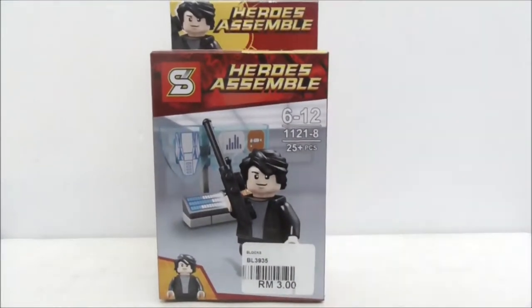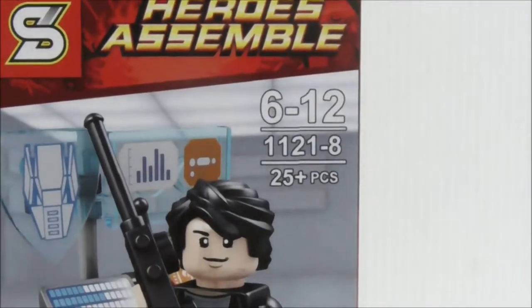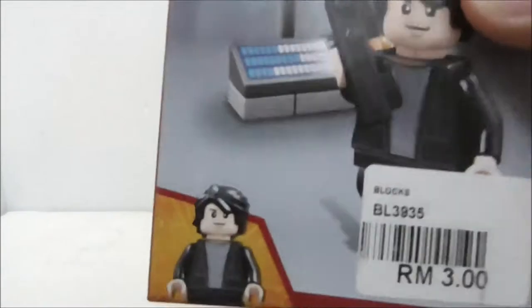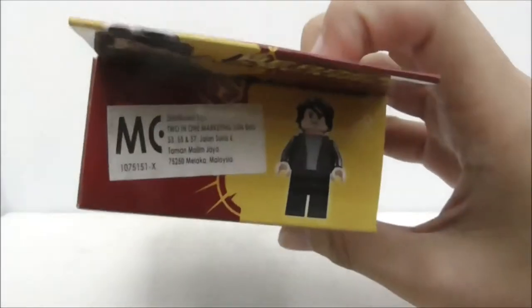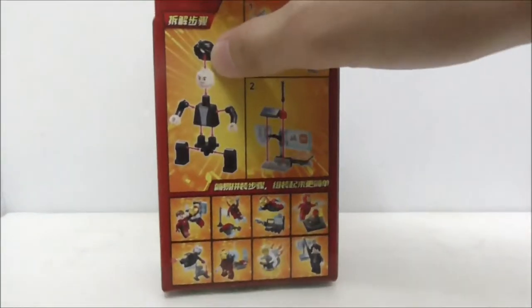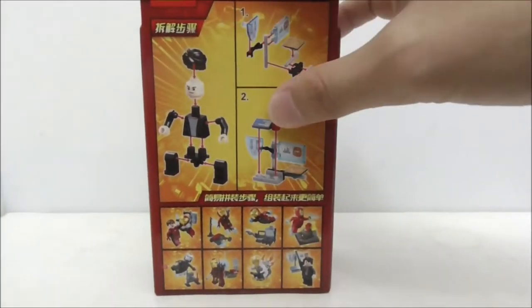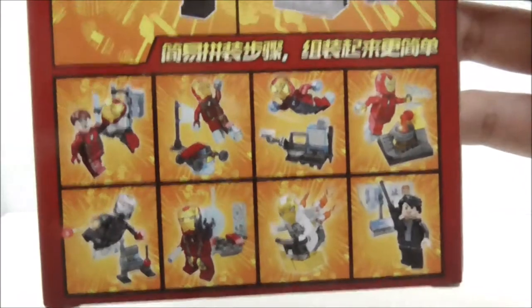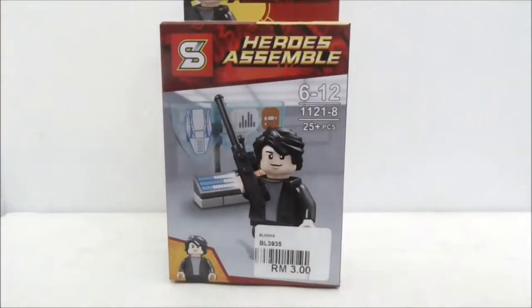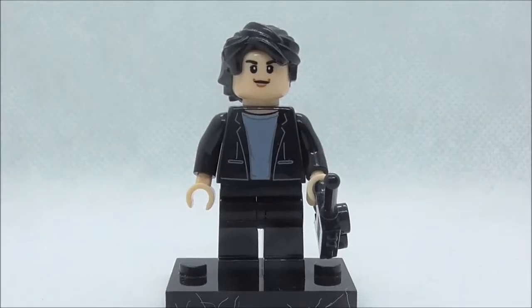Hey guys, here to review the Shengya Olympic Avengers Infinity War Bruce Banner main figure. This is the box itself — recommended version 6+12, set number 11218, comes with 25 pieces. You have the box art with Bruce Banner at the front, the side build at the back, the figure at the corner, and the back shows you how to build the main figure and the side build. This figure is part of an 8-pack Iron Man set.